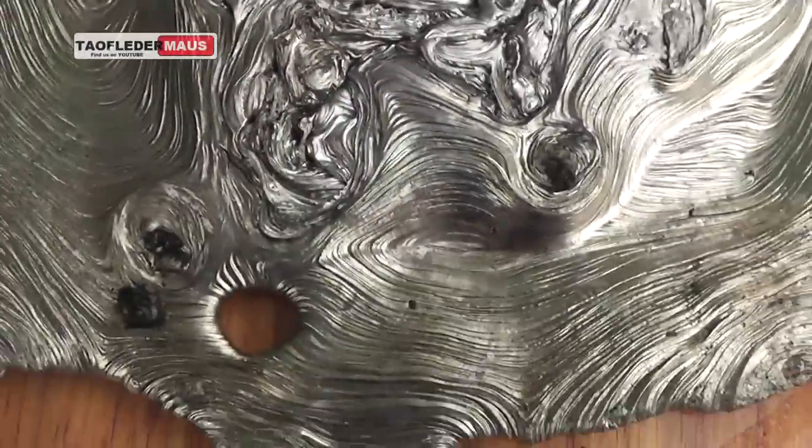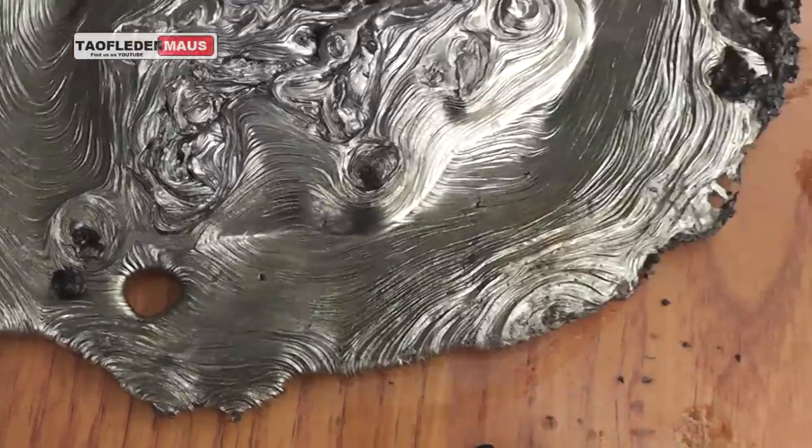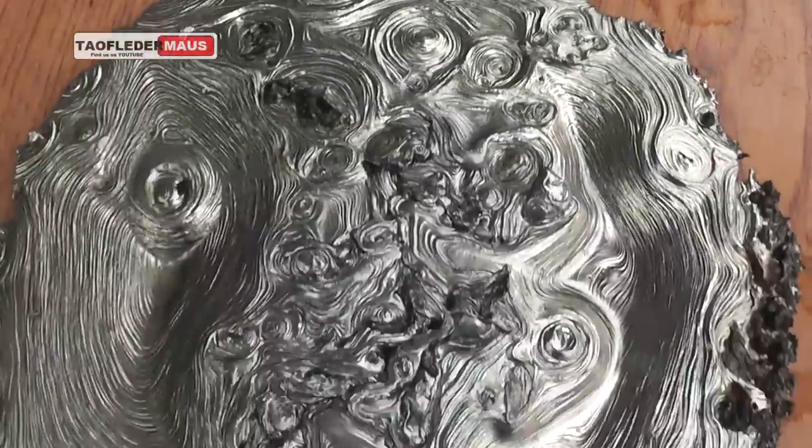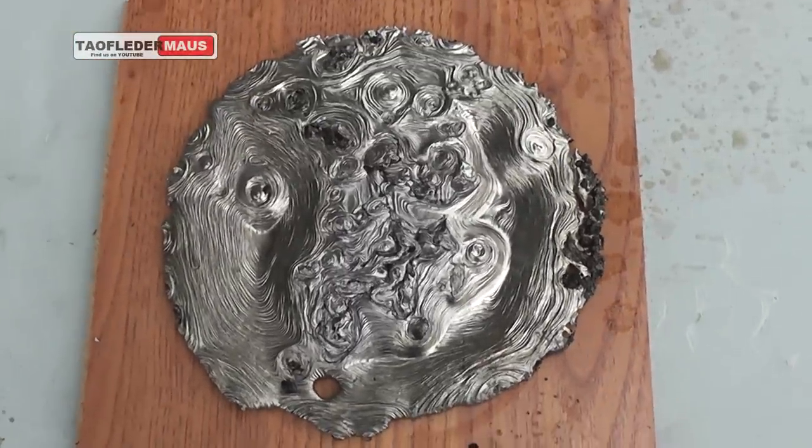Remember kids, drinking soda is bad for you. Oh yeah, and working with molten lead and hot things can burn you too. Hope you enjoyed this video. Thanks for watching.